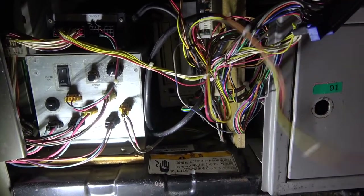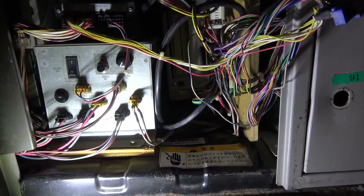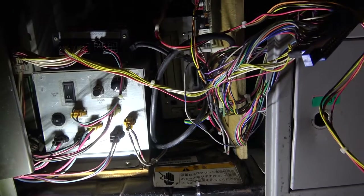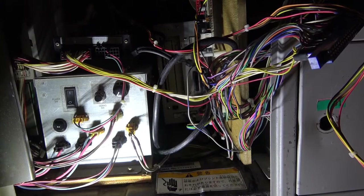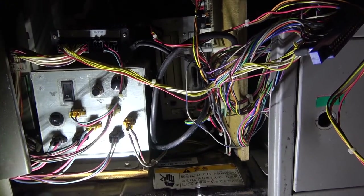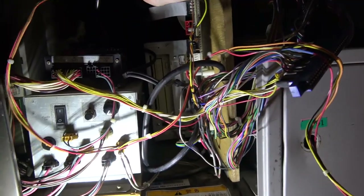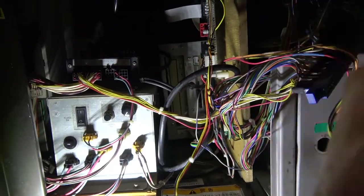You don't worry too much when you see all these cables in here — you just follow them one at a time and it tends to work out. It doesn't look quite as complex as it first looks. Those extra black and red ones on the other side threw me a little bit. Not sure why they were connected the way they are, but we'll figure it out.